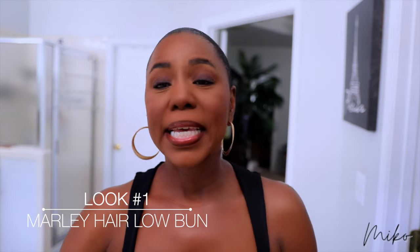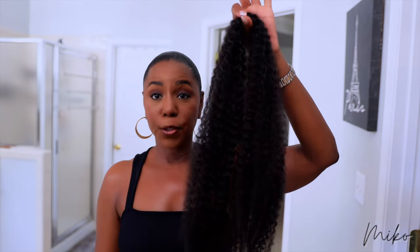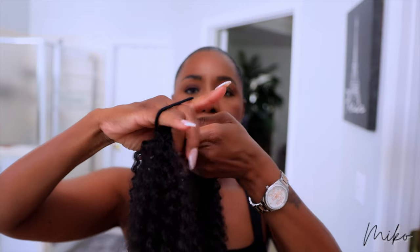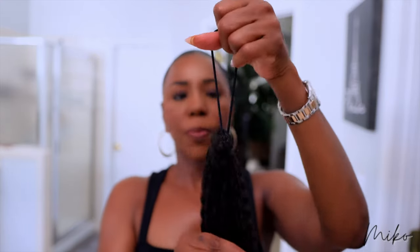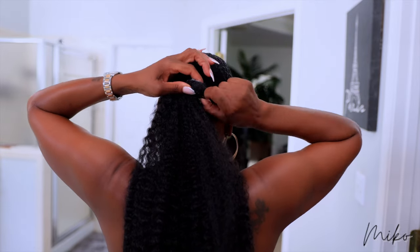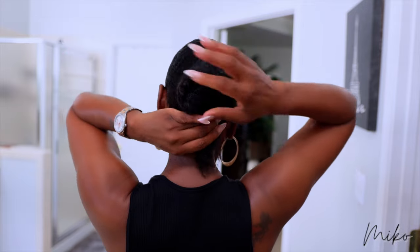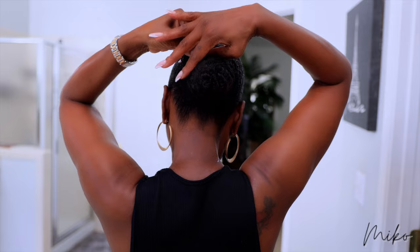Hairstyle number one is a low bun with Marley hair. This is the Marley hair I like to use because it has two perfectly separated bundles of hair, so I'm only going to use one today. You can use two depending on how large you want your bun to be. Take a rubber band and wrap it around the hair — you're going to pull one part of the rubber band through the other so the hair is attached to the rubber band. Then we just attach it to our ponytail and wrap it around. Make sure you pull it taut enough so your bun is as tight as you want it to be, and then secure it with a bobby pin.